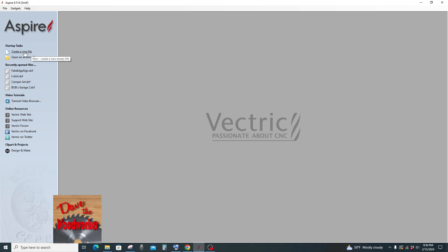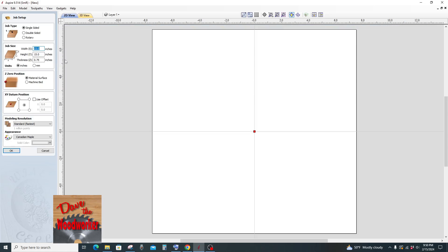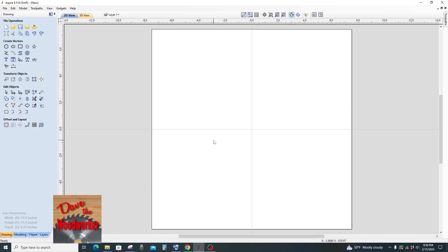I'm in Inspire but this will work with the others too. Let's click the job size. On this one I'm going to 15 by 15 and then we're going to go with the center position here, click OK.